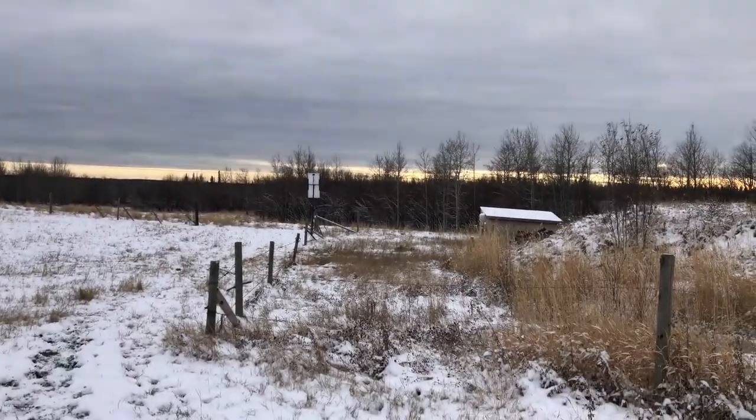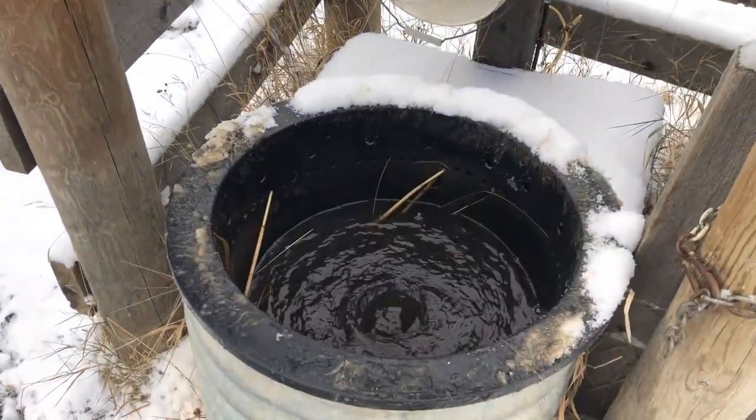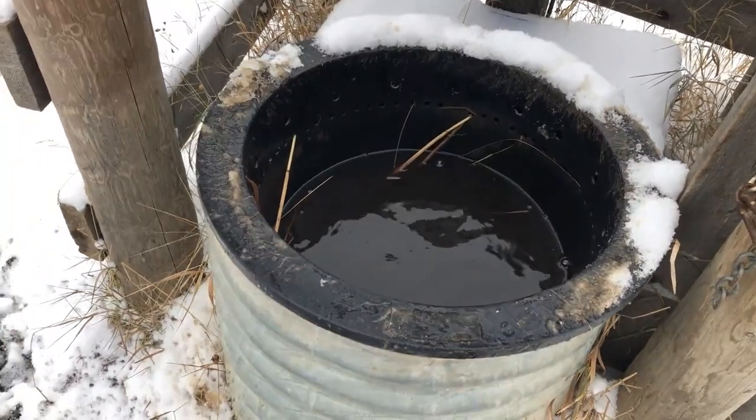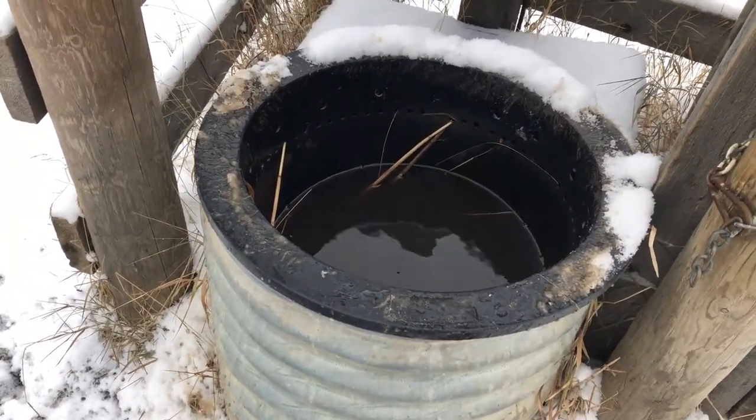The solar panel is over there — it doesn't have to be that far away, I just put it over there. But as long as I stop moving, it'll drain right back down.